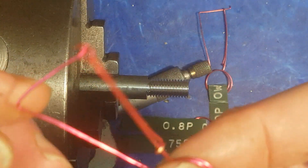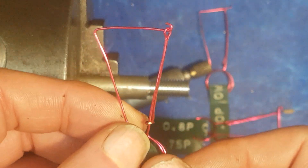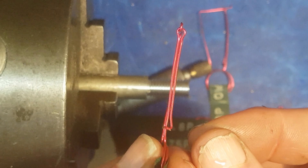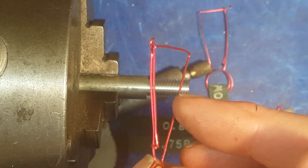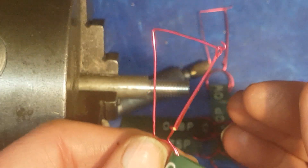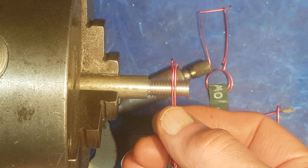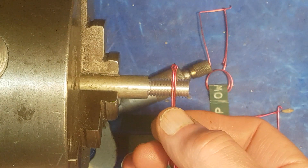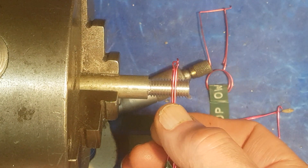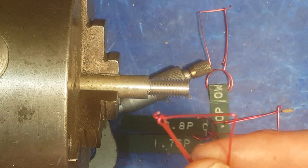This is my hopefully eagerly anticipated video on my version of the three wire thread measuring system. As you can see, we have two wires on one side and one on the other, all comprised of a one piece design, and you can put it over the wires like so and measure over it. No dropping of individual wires into the chip tray — you can see one handed operation is quite feasible.